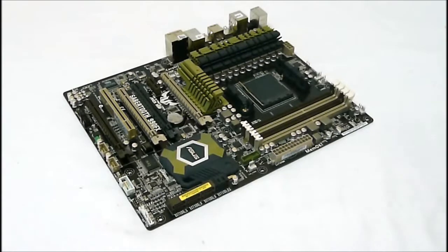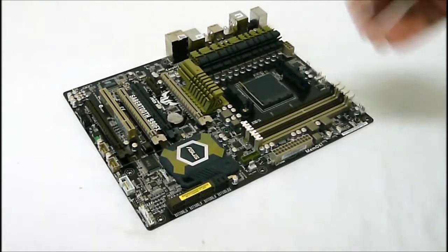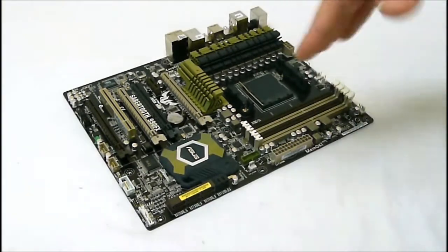We also get the safe and stable guardian angel type features that come with the ASUS TUF boards, which include the ESD guards, the MemoK button, and anti-surge protection.